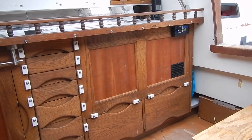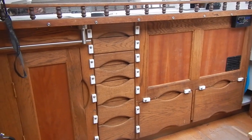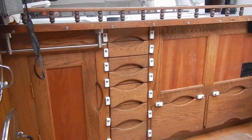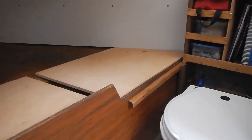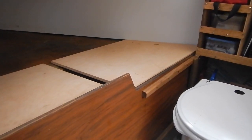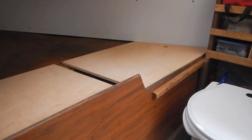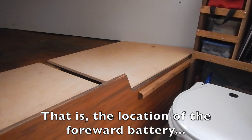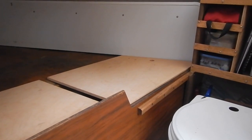Not only does the cabinetry itself weigh quite a bit, but of course once you have cabinetry you put stuff in it, which adds to the weight and the problem. Compounding this, when I built a storage area under the v-berth I shifted the location of the battery forward from the port side to the starboard side, so it's adding to the problem.